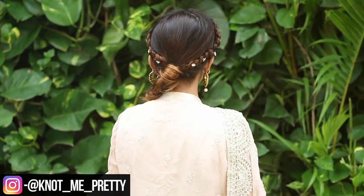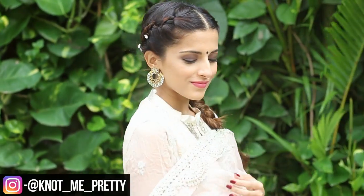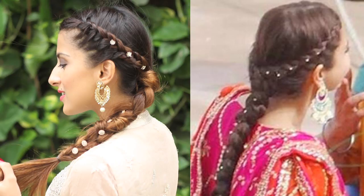Hey guys, welcome back to my channel. In today's video, I'm going to show you this easy side braided hairstyle which is inspired by Anushka Sharma from her movie Jab Harry Met Sejal. So let's get started.